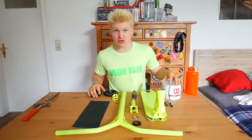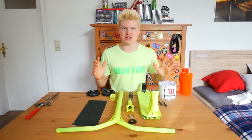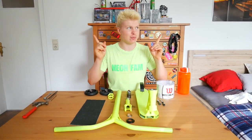If you want to know how to spray paint your scooter, make sure you check out my spray paint tutorial which will be linked down in the description, or just click the annotation somewhere right here.